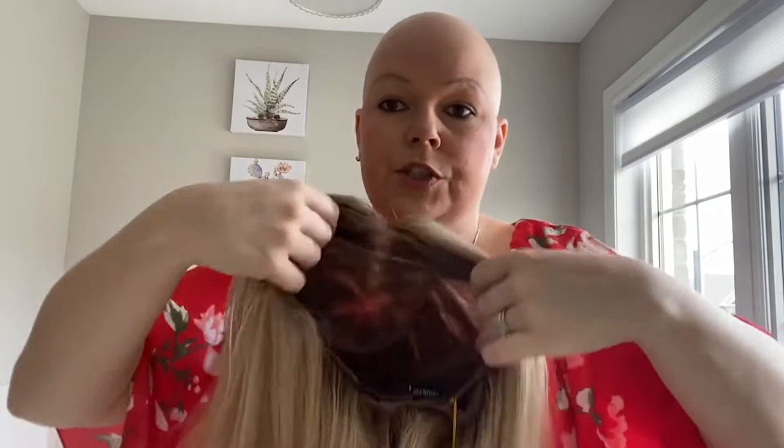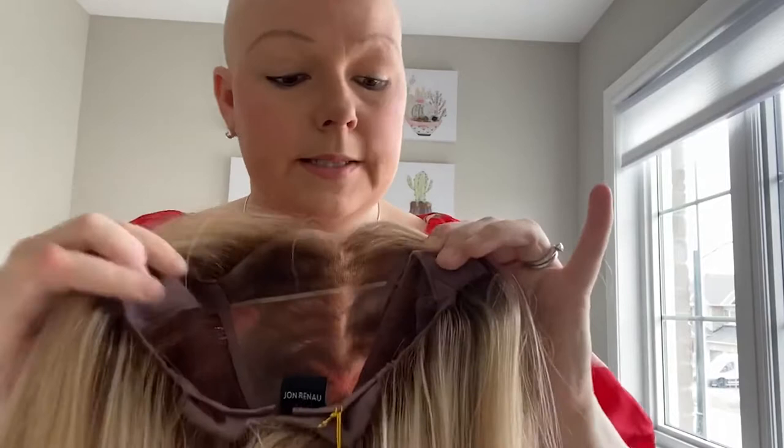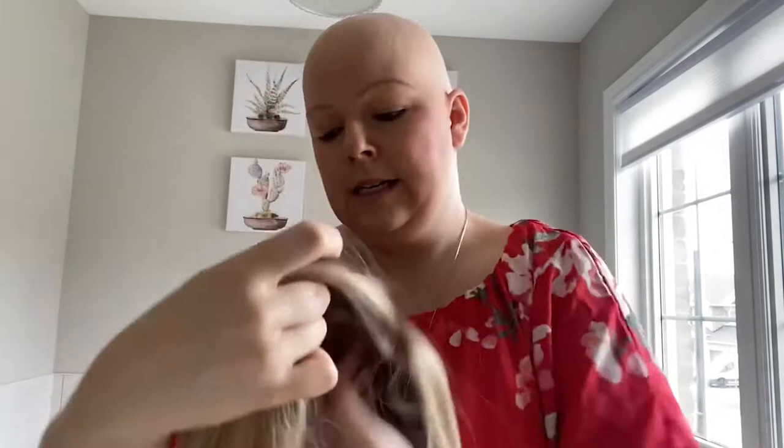It's nice and stretchy — you can adjust this wig to make it bigger or smaller. We have the ear tabs here on both sides, and again it comes with a lace front that is pre-cut.